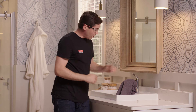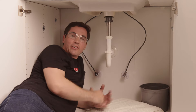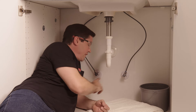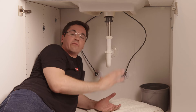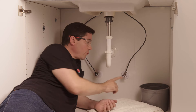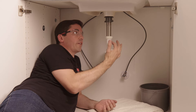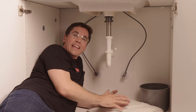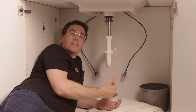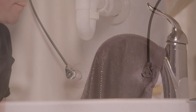Everything looks good up top, so move underneath and control the flow from the supply stops. Turn on both the cold and hot supply stops to the full position. While doing this, check for any signs of leaks — at the supply lines where they contact the supply stops, at each connection point along the drain system, and if your faucet includes a blue clip, check that connection as well. Once everything looks good, turn on the supply stops and flush the lines.